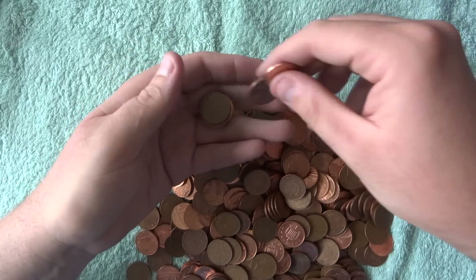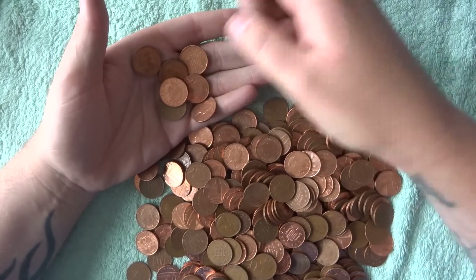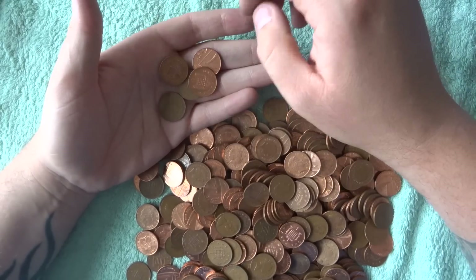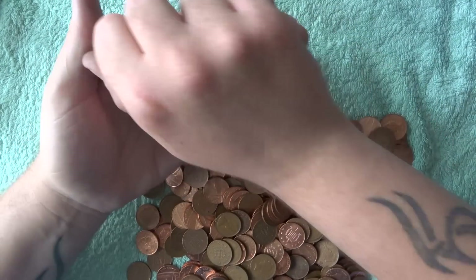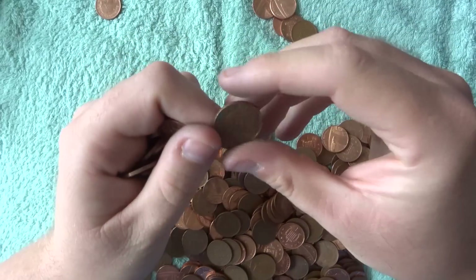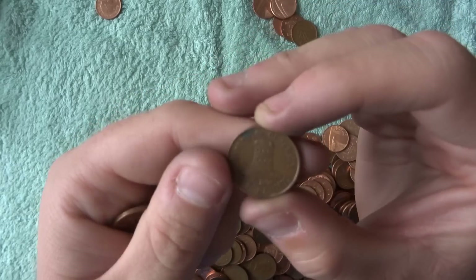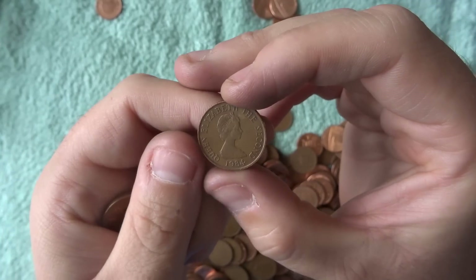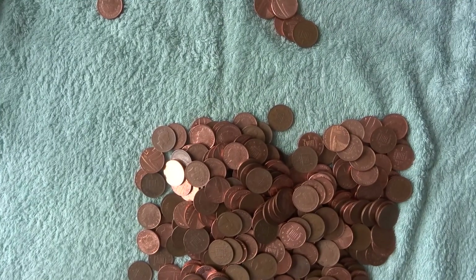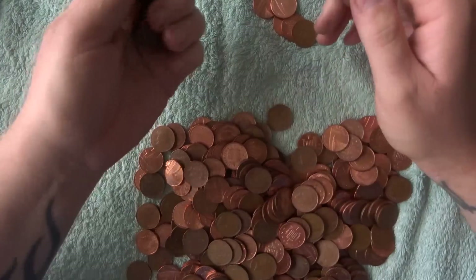There isn't really anything else we're looking for when it comes to pennies — we're just looking for the territories, and any world coins that have been thrown in there. The pennies are more just for fun. There's another one — what's that? There's a Jersey one, that's a 1984. So far in our first batch we've found three — that's actually really cool.